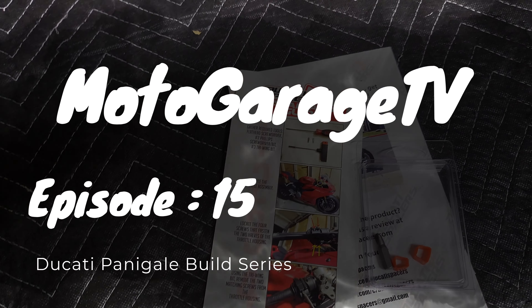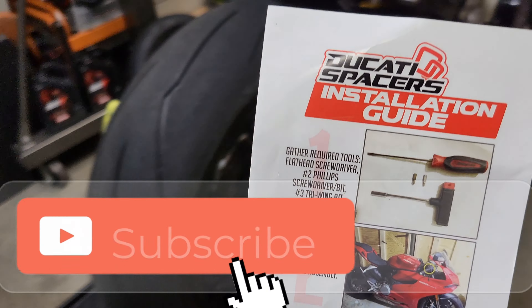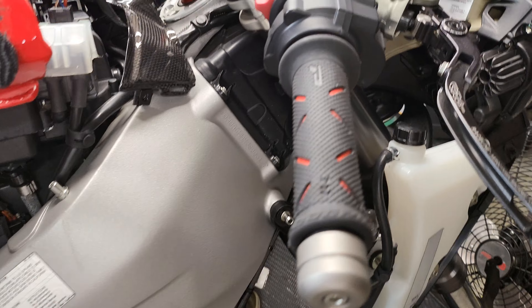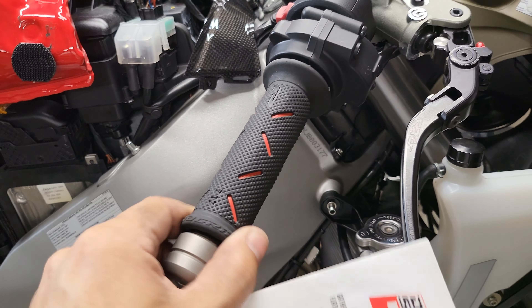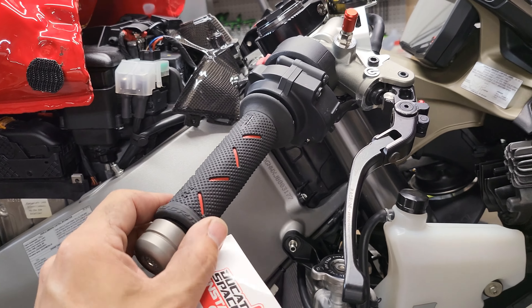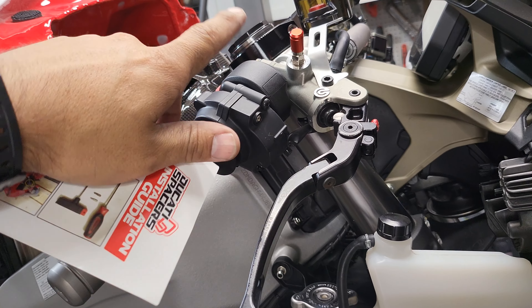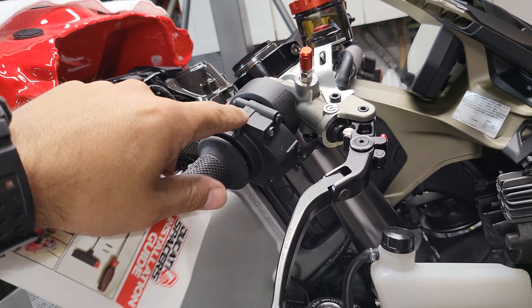What's up guys, welcome back to the channel, welcome back to the Ducati build series. Today we're going to be installing the Ducati Spacers throttle kit. We're going to take this slop out of the throttle. I'm going to show you guys the how-to.